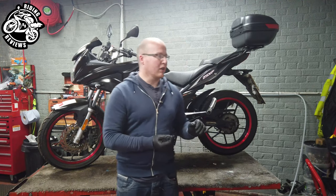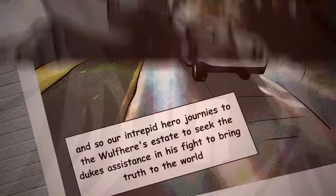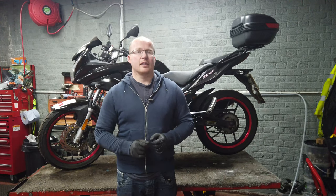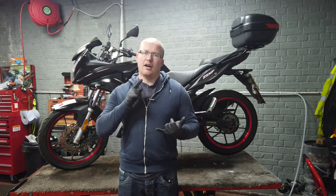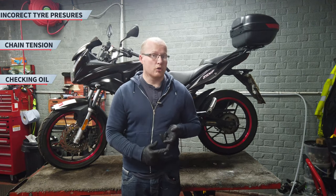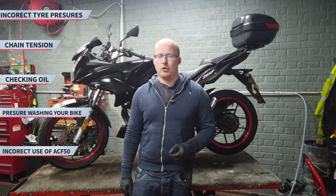Hello my fellow riders. Today we're going to be talking about five mistakes that are commonly made on motorbikes. This is generally for new riders. So today we are talking about five common mistakes made to motorcycles while doing motorbike maintenance, or in some cases not doing it. They are: not doing your tire pressures correctly, not tensioning your chain correctly, not checking your oil correctly, pressure washing your bike, and not cleaning or protecting it with ACF 50.